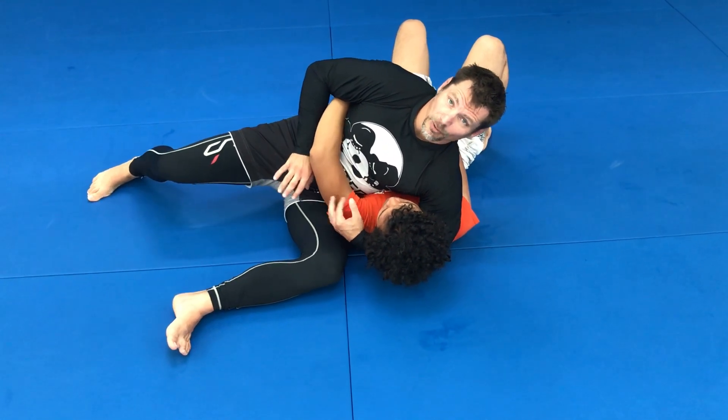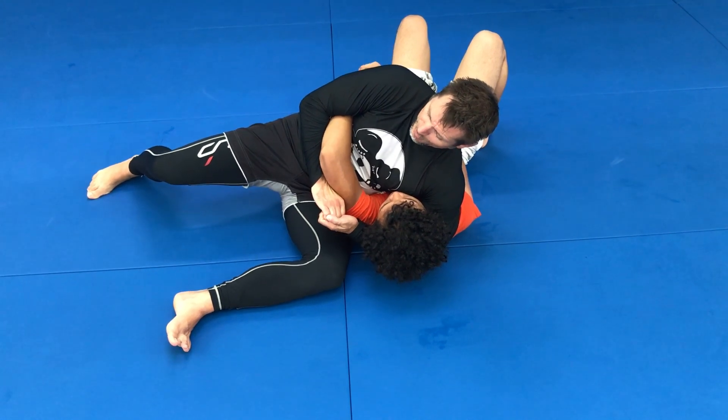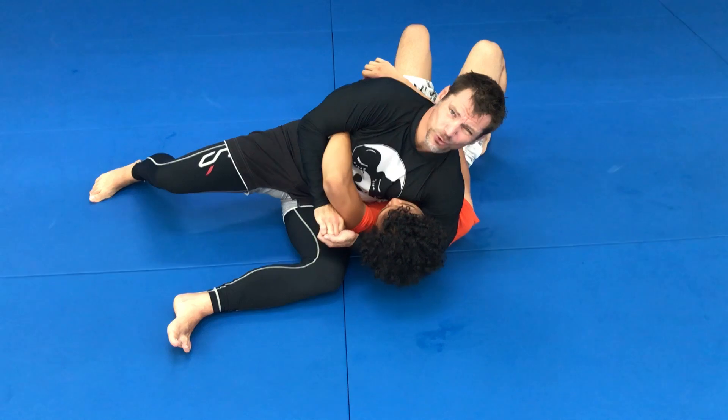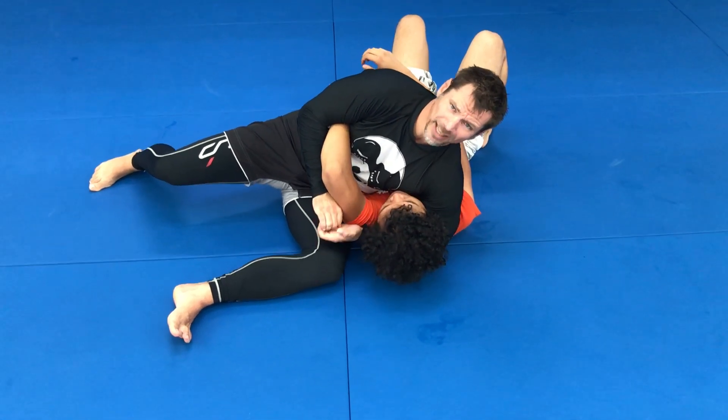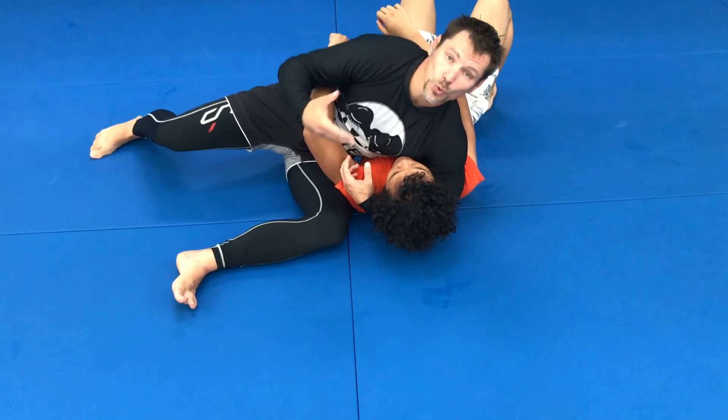Sometimes if I'm on the bottom and I feel somebody lock me in like this, what you want to do is punch your arm straight. That's all — just punch it straight. It takes a lot of effort for me to maintain the hold at that point. It's possible, but like I said, it's not a very high-percentage submission.